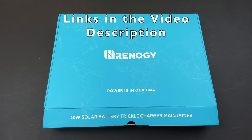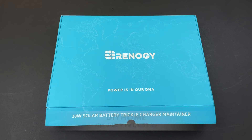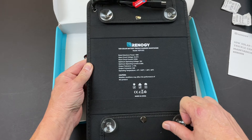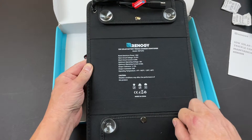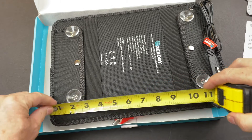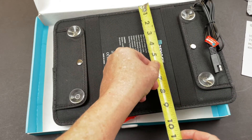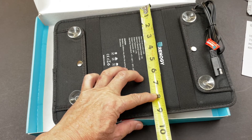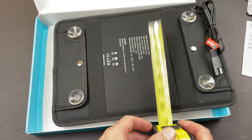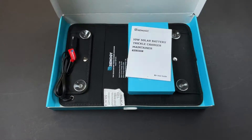I'll also leave you a coupon code that'll give you eight percent off — DIY HOME, all capital letters. These products are excellent for wintertime and situations where you've got a vehicle, boat, RV, camper, or trailer with a battery that you don't use very often but you want to maintain so it's ready to work when you need it. I'll be using this on my pickup truck that I leave outside in the winter. When it gets cold the battery will go flat if you don't charge it occasionally, and this is going to prevent me from having to worry about that.